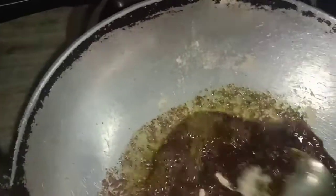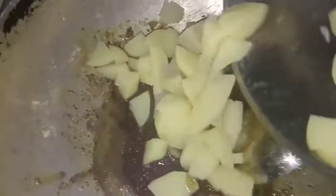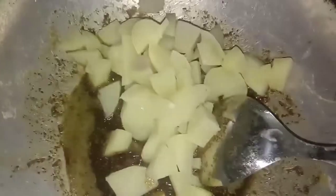Now switch off the gas. Add the flour and mix it well. Now I am going to add the potatoes to this — I am adding the potatoes — and mix them well. Remember, the gas is closed now.